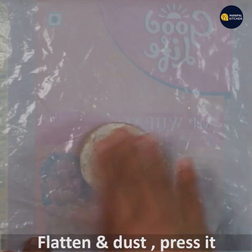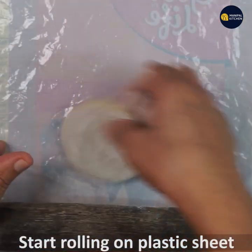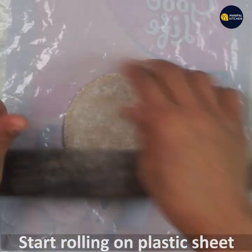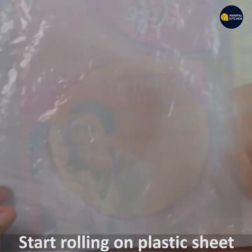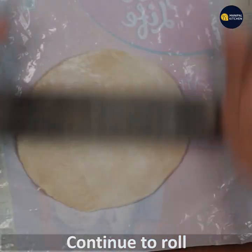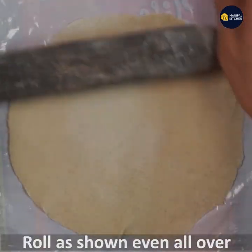Put it in some dust. Now press it and roll the sheet. It's about 8 inches in diameter. Roll it — ground and roll.